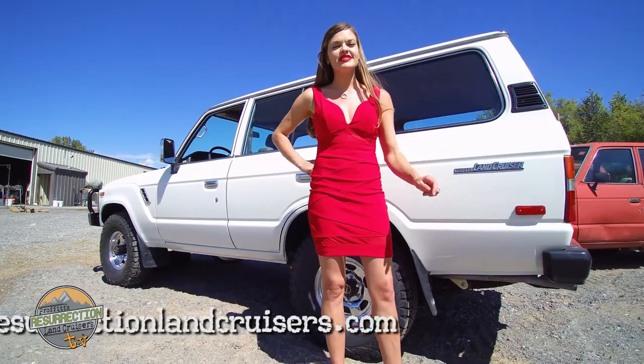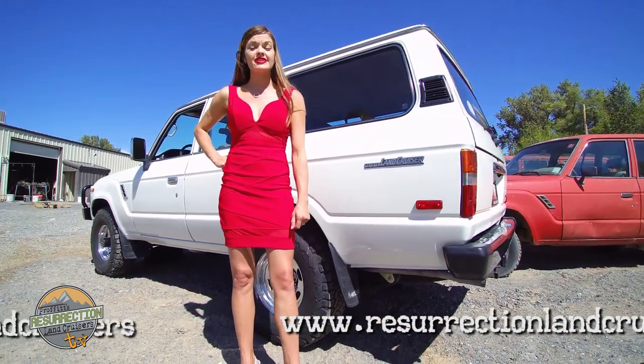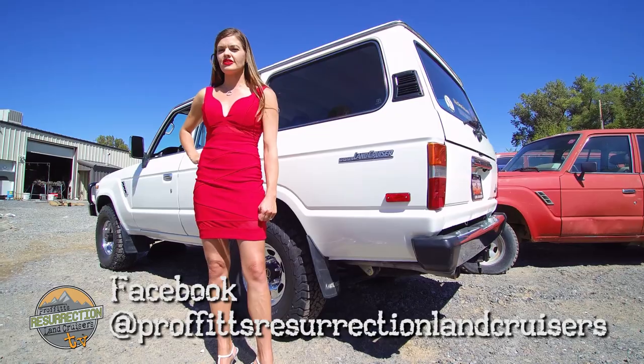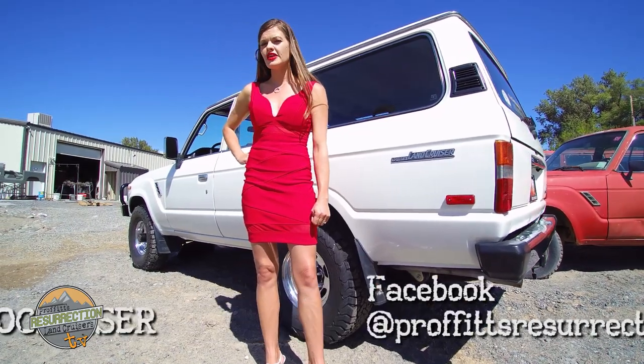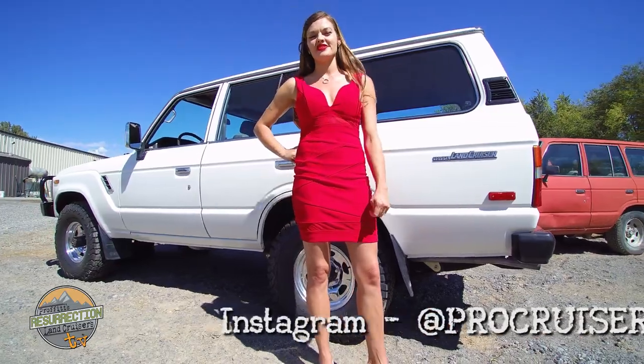And that's a wrap. Please check us out at www.ResurrectionLandCruisers.com, like us on Facebook at Prophets Resurrection Land Cruisers, and you can follow us on Instagram at ProCruiser. I'm Shandra Prophet, thanks again for watching.